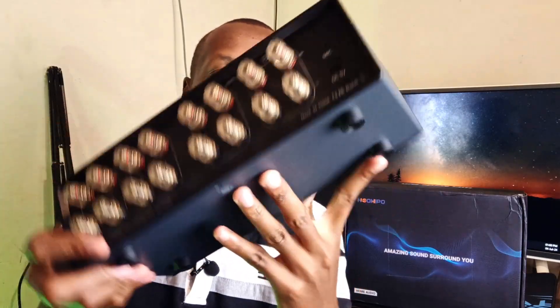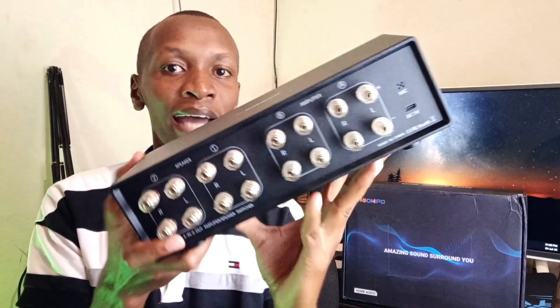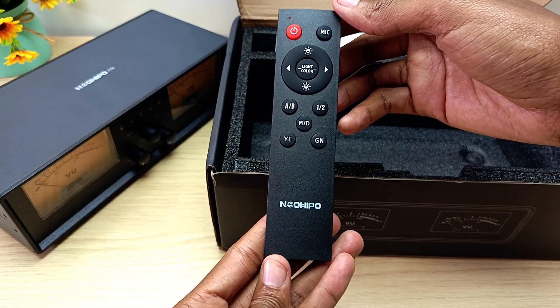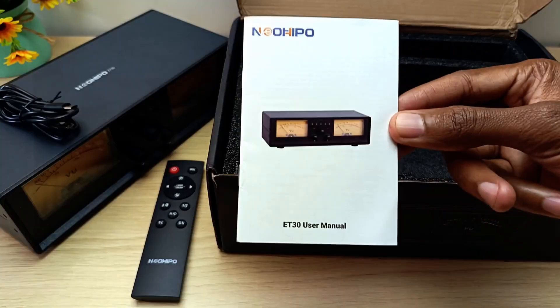Even the bottom — these guys didn't pull any punches. It's a very beautifully made product and it looks like a premium product too. So let's take a look at a quick unboxing. Labeled as Hi-Fi made fun, the Neo Hippo ET30 comes with a remote control, a power source cable which is a USB Type-C to Type-A cable, and the user manual.